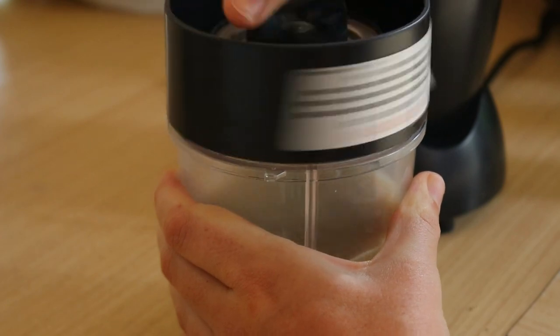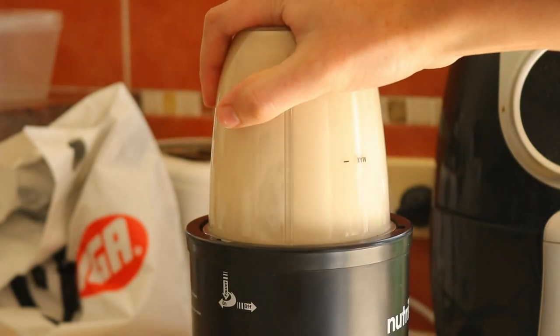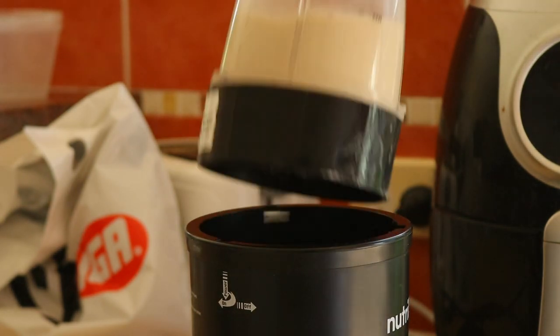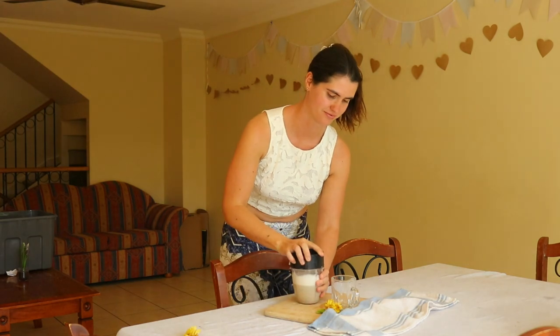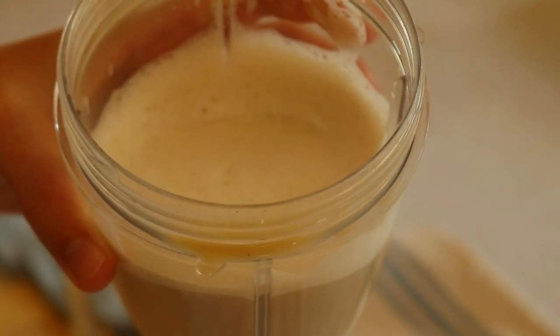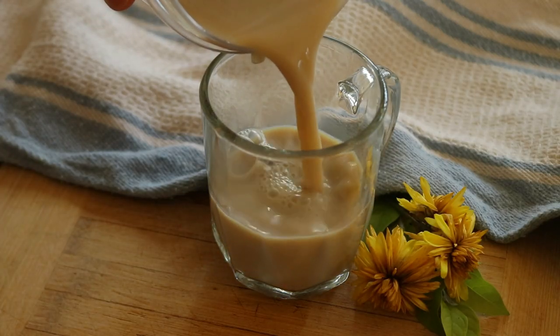Place the liquid mixture in a high-speed blender and quickly blend for 10 to 20 seconds to create some foam on top of the latte. Pour the mixture into a mug and enjoy warm.